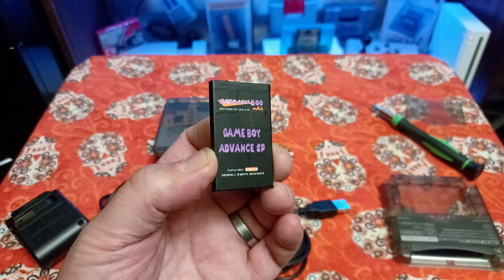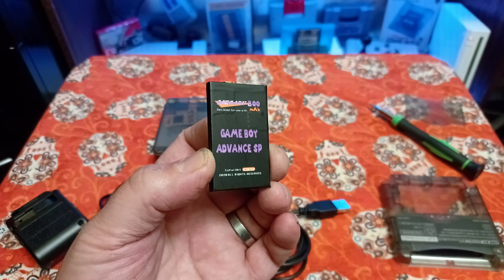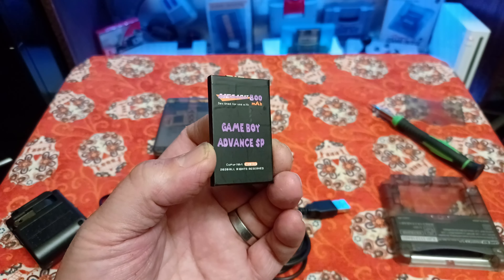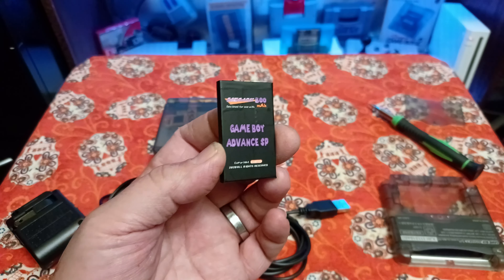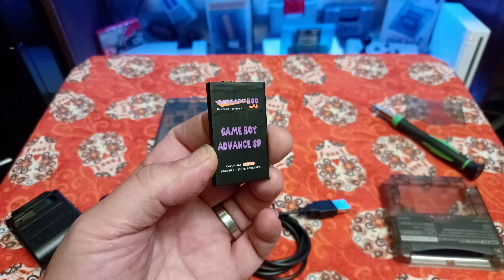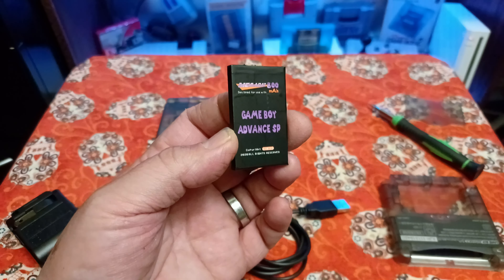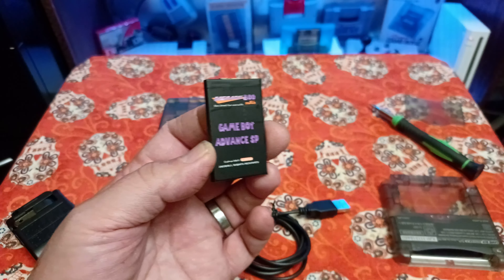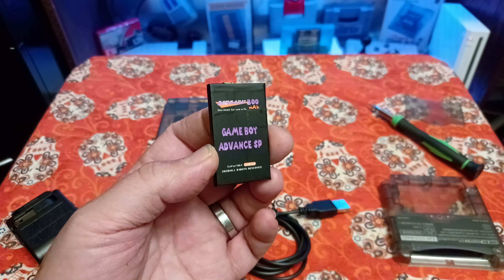All right y'all, we're gonna revisit a product today — we're gonna take a look at the MegaBat 800 milliamp Game Boy Advance SP battery from Stone Age Gamer. If you remember the video I did last week, I was talking trash about this battery saying how it sucked because it went dead after 18 months of use. I paid about $17 for it back in the day; now it's down to around $11.99. I want to do an update and a retraction.